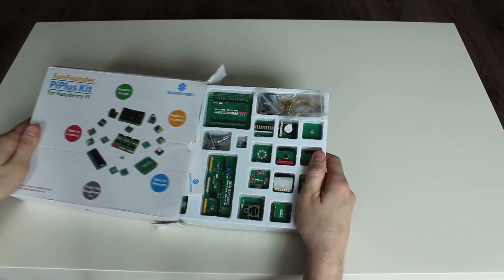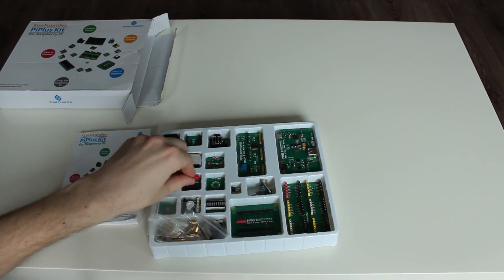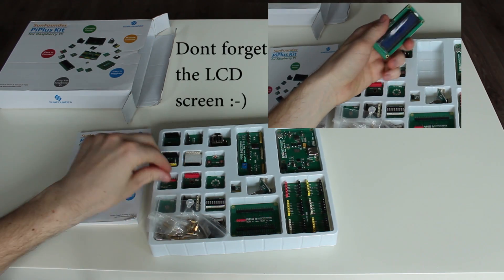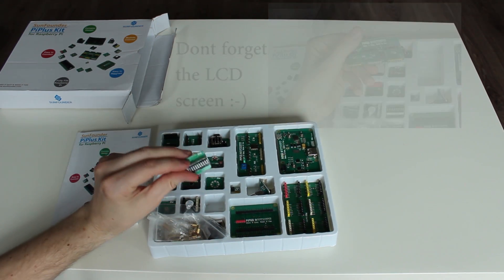All the shields and sensors are stackable, so no soldering iron is required. You will get some push buttons, an RGB LED, a LED ring, a buzzer, a potentiometer, sound sensors, and a few other sensors.